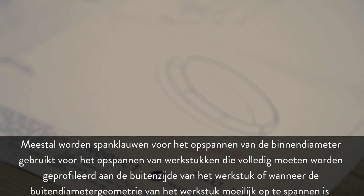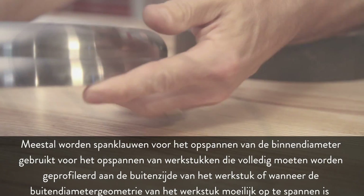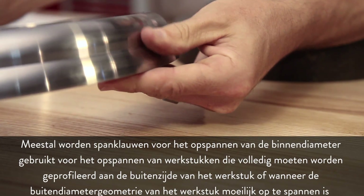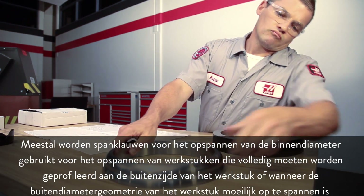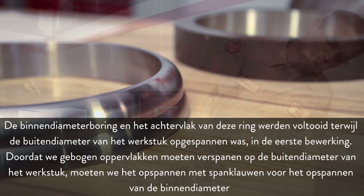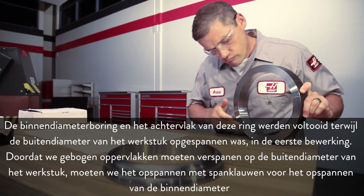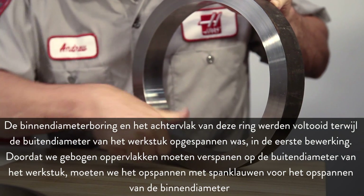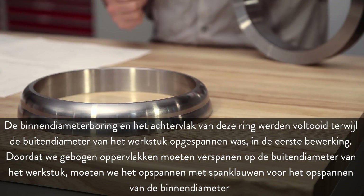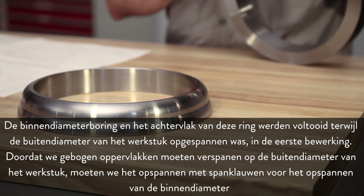ID gripping jaws are most often used to hold parts which must be completely profiled on the outside face of the part, or where the OD geometry of the part makes the surface difficult to grip. The ID bore and back face of this ring cap were completed while the workpiece was OD gripped in the first operation. Since we need to machine curved surfaces on the part's outer diameter, we need to hold it with internal gripping jaws.